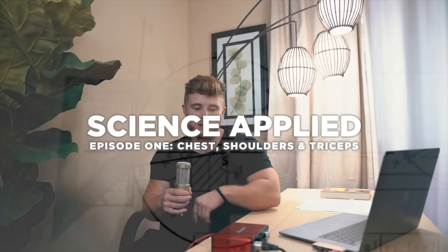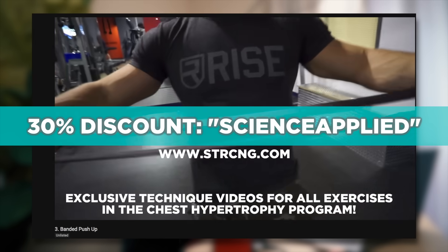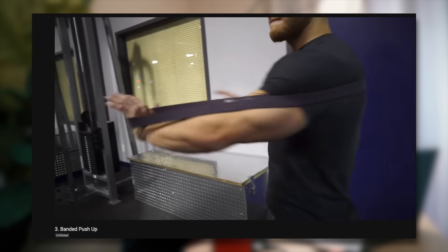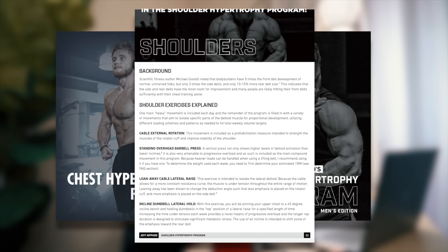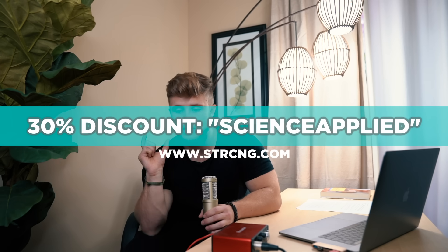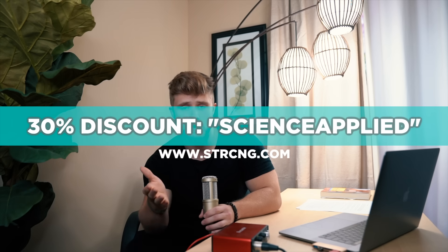Alright guys, that's going to wrap up the first episode of the Science Applied series. I hope you really liked it. For viewers of this first episode, I'm running a one-week sale on my chest and shoulder hypertrophy programs — two push-focused programs you can run through. I wouldn't necessarily recommend running both at the same time, but you could run the chest one for eight weeks and then the shoulder one after that for another eight weeks. These will be at 30% off for the first week after this video goes live — just use the code SCIENCEAPPLIED at checkout and you'll save 30%, knocking these programs down to about 15 bucks each.